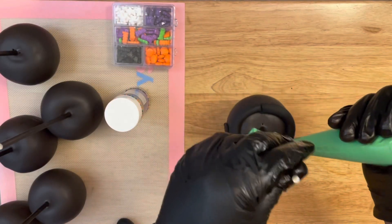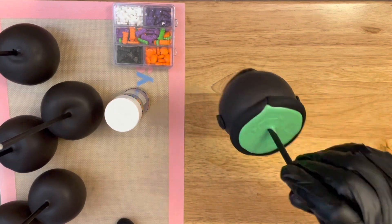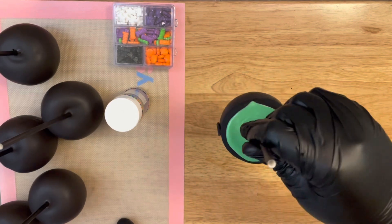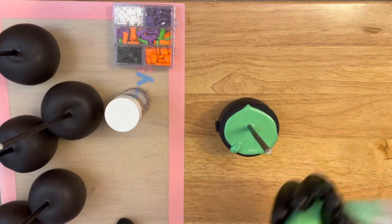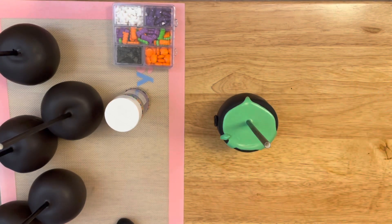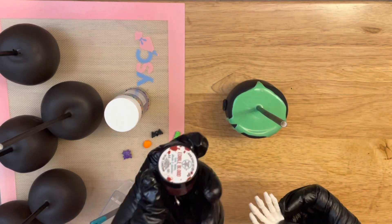Now I'm adding in the lime green color — a generous amount — then tapping it onto the surface and tilting it a little to let some of that chocolate spill over. If you don't get a nice drip, take your chocolate and add little drip marks on top of the pot, tapping them down to look like it's running over. Before this chocolate dries, you want to start adding your pieces.